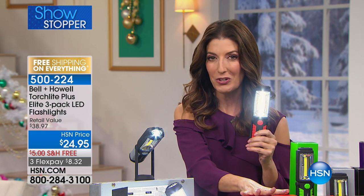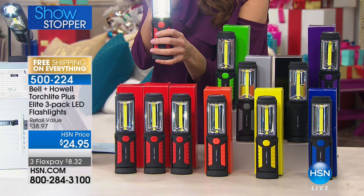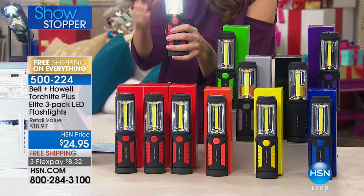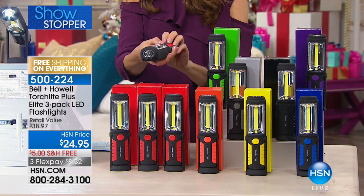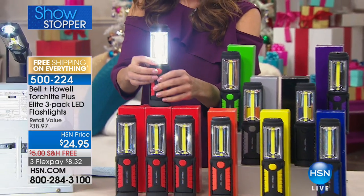My name is Sarah. This is our showstopper. You are going to receive not one, not two, but three Bell & Howell torchlights. They're not only individually gift boxed, but you're getting a three-in-one as well. You are going to get a flashlight, a floodlight, and a table lamp.